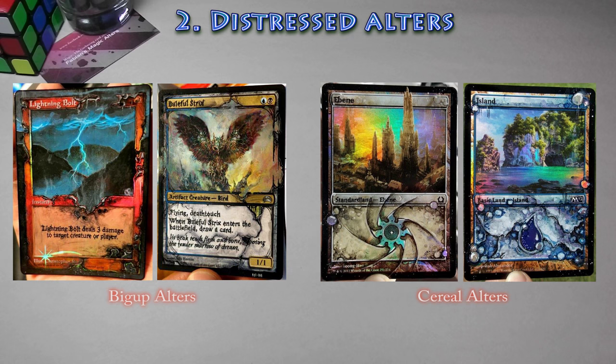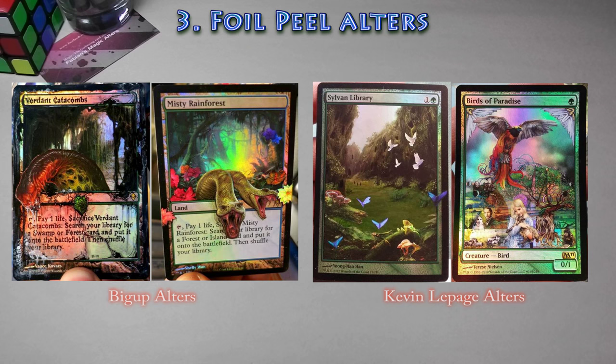The next type is distressed. This is usually done on foil cards, though you can also do them on non-foil cards, but it looks better on foil. It's usually done with acetone or alcohol-based markers — you give it a distressed, rough, broken look. The other type is foil peels. I've never done a foil peel, but it consists of removing a layer from a card and gluing it on top of another card, combining the art, and you can also enhance it with some paint and markers.